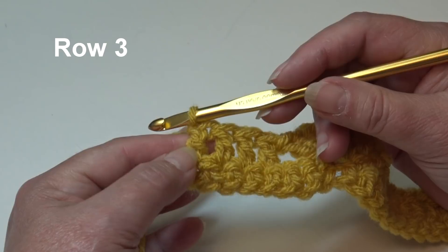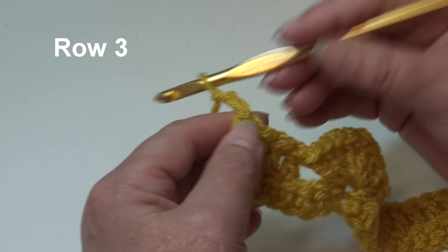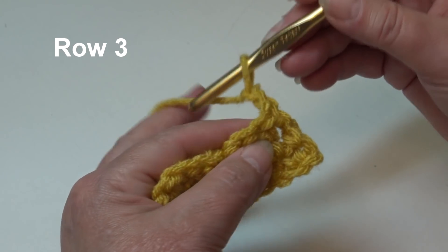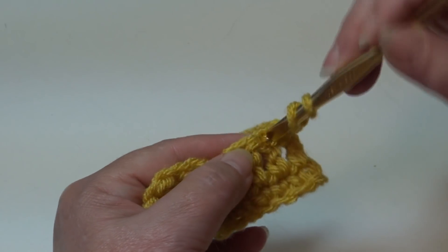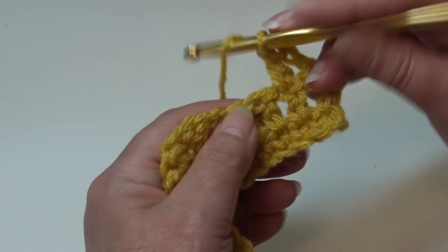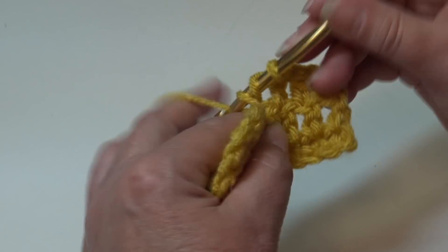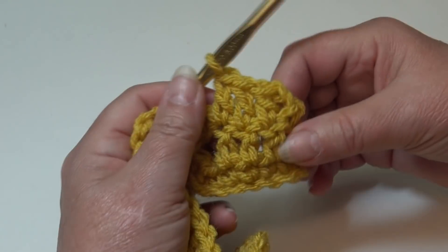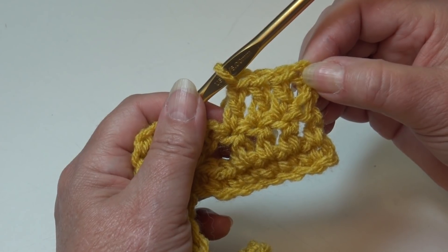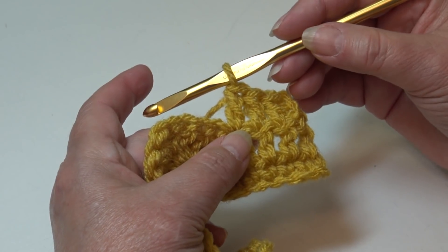Now we're ready to begin row 3. Rows 3 and 4 will be our repeat rows. Chain 2, 1-2, and turn your work. Your beginning chain 2 counts as your first double crochet stitch. Double crochet into the very next stitch, then double crochet into each of the next 3 stitches. If you're using stitch markers, move it up to the top of that beginning chain 2. You have your beginning chain 2 as the first double crochet, then 1 double crochet in each of the next 3 stitches.